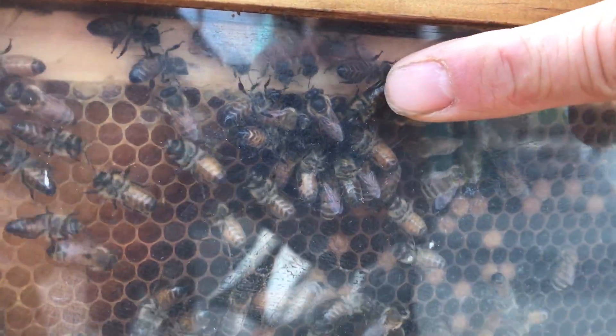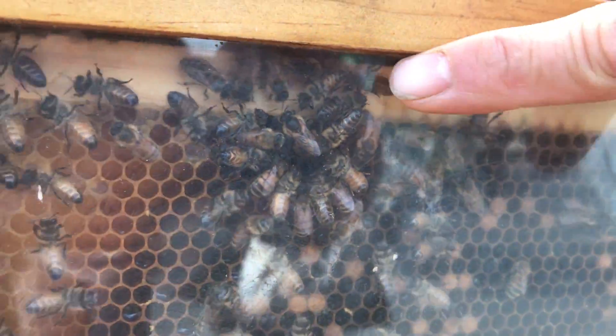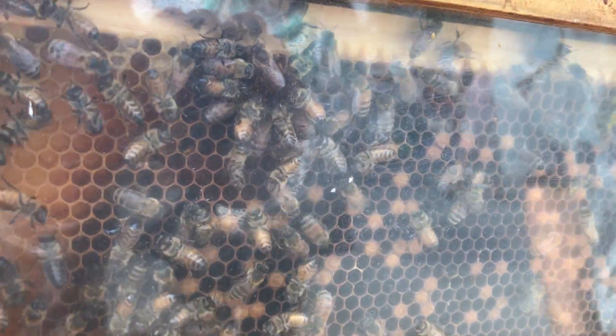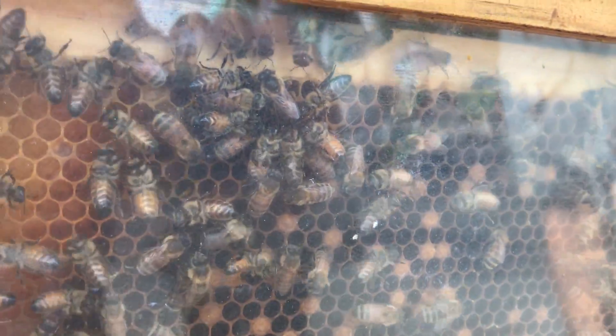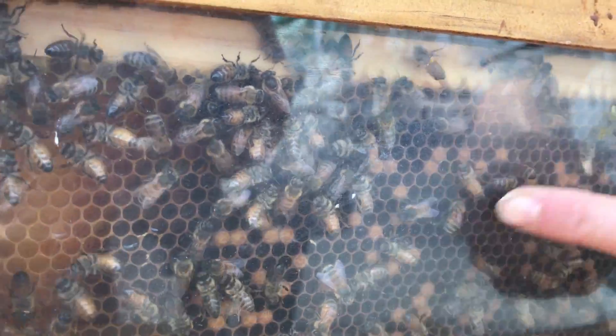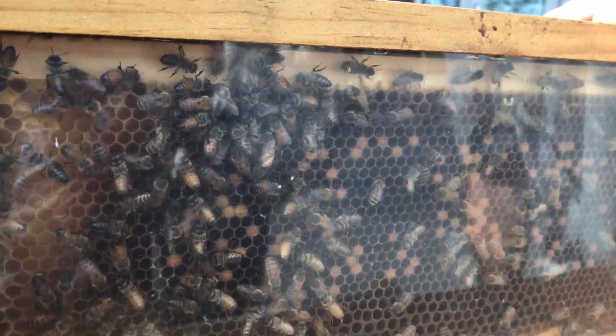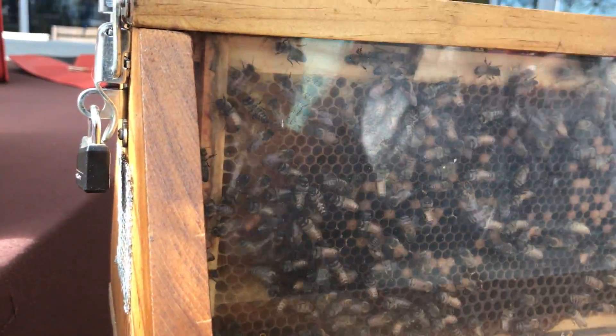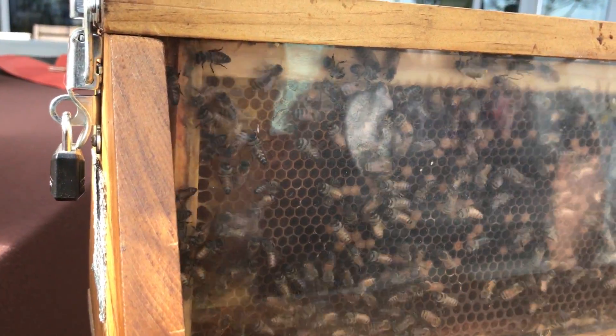She's right there, right inside. And those bees surrounding her are her attendants. So they clean her, take care of her, feed her, make sure she's well fed. Inside the rest of the frame, you see all these capped cells — those are young larvae getting ready to emerge and hatch out. And then on the corners of the frames, you can see those capped cells look a little bit different. That's the honey that the bees have stored.